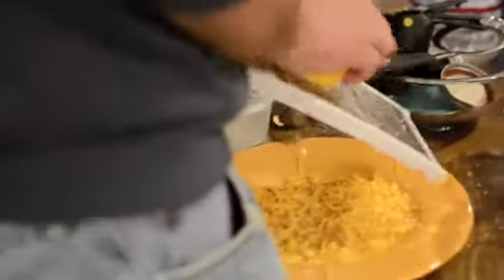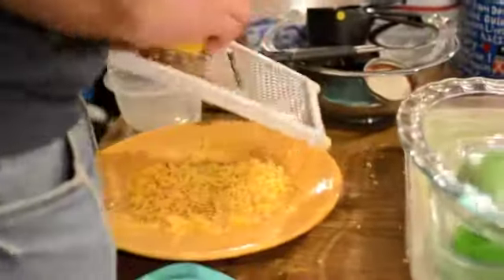The key to making beautiful quesadillas. Step one, shred the heck out of your cheese. Shred that cheese like there's no tomorrow.